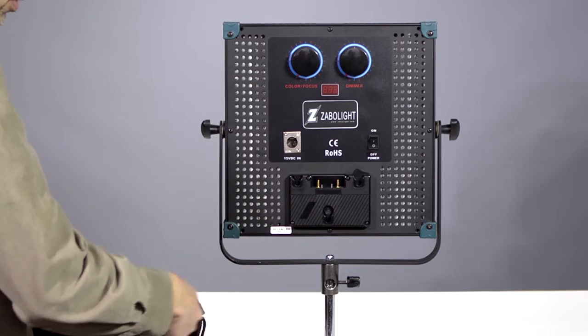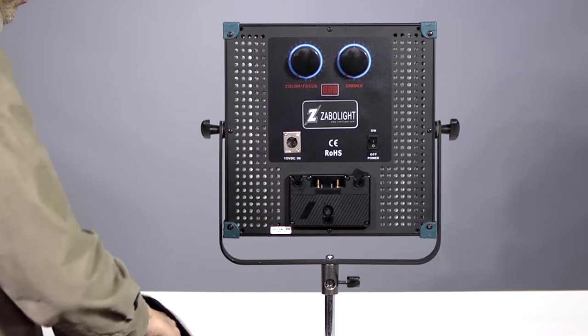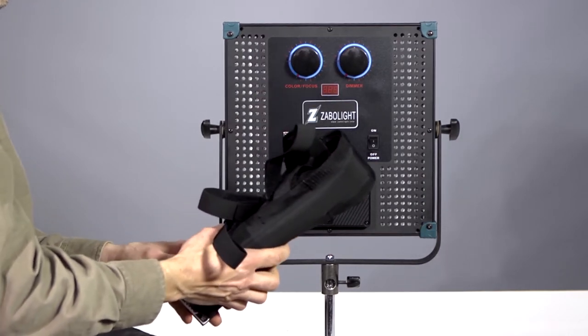I'd like to show you a new product for our Z1, our 1x1 LED. I've got here what I call a barn door in a bag. It's a snap grid.